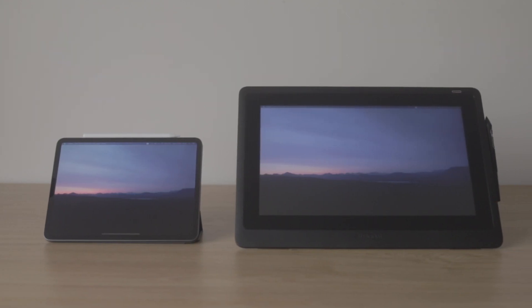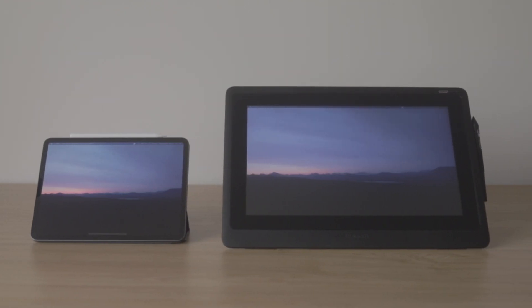Today we're comparing the Wacom Cintiq 16 with the iPad Pro, specifically when the iPad Pro is connected to a Mac via Sidecar. I think the iPad Pro is a great standalone tablet, but what it can or can't do changes quite drastically when it's connected via Sidecar. With that out of the way, let's take a look.